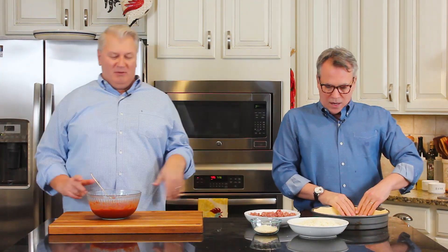Chicago style pizza is great on a weekend night — it's a fun Saturday project. It has to proof, which takes a while, but it's totally worth it. I'm already mouthwatering just thinking about it.